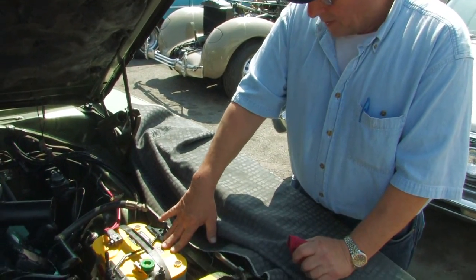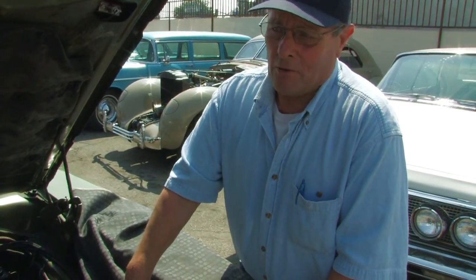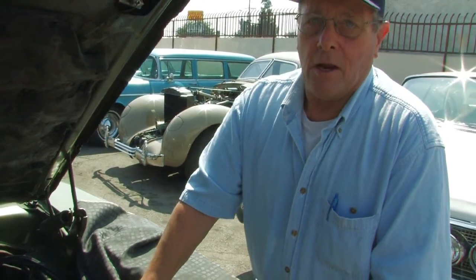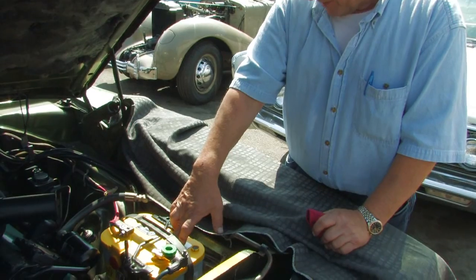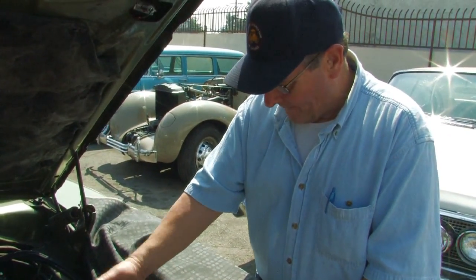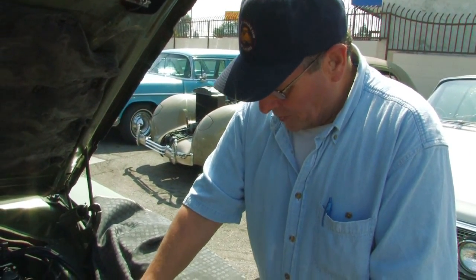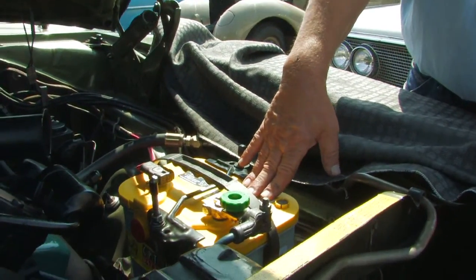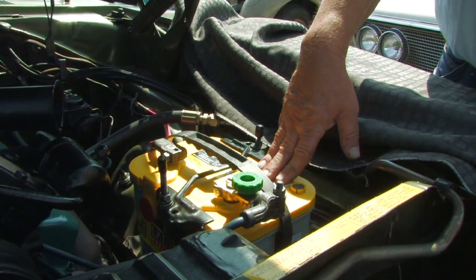The other unique thing about this battery is the cold cranking amps. Batteries are rated by cold cranking amps and by amp power capacity, and this has almost twice as many cold cranking amps as a regular lead-acid battery. The CCAs on this are 750 cold cranking amps at zero degrees, and that's quite a bit. Most regular batteries are much less than that — sometimes about 125 cold cranking amps. The reserve capacity on this battery is also much greater, and it has more cranking amps overall.